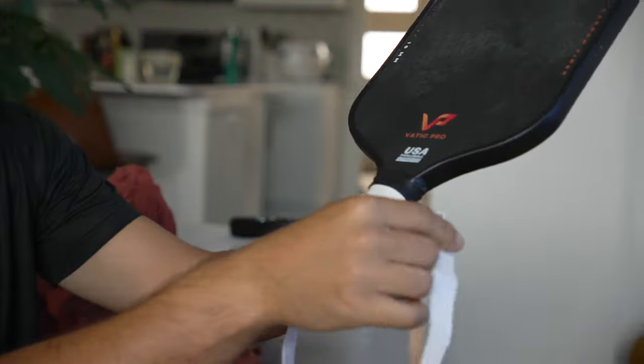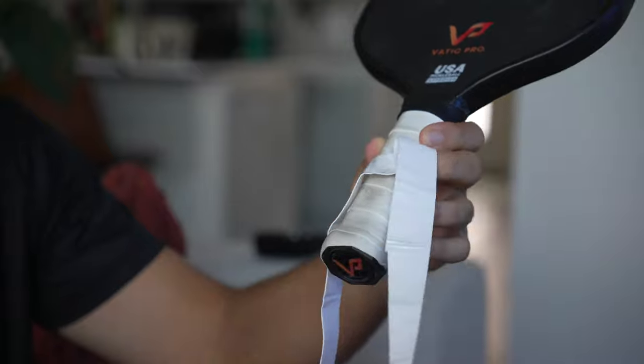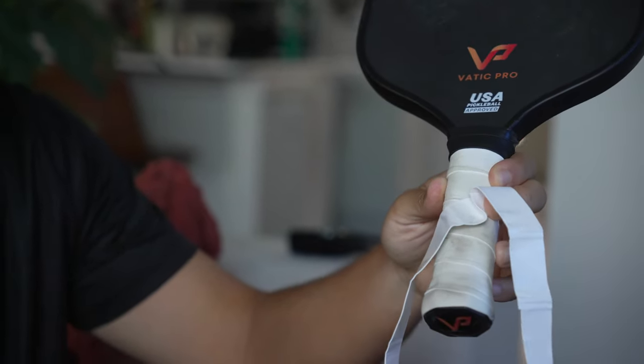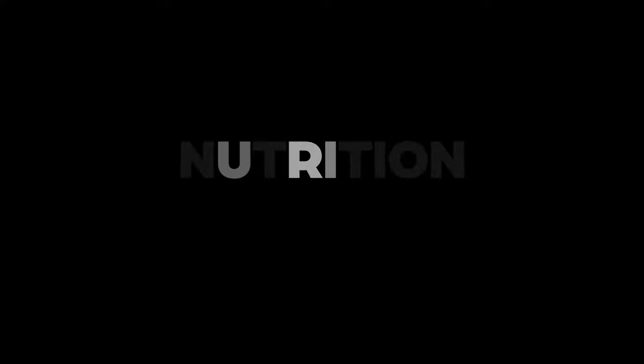For the overgrip, I like to keep the plastic film on for about four or five months, give or take. It keeps the overgrip clean, and then if you just peel it off, you pretty much have a new overgrip.